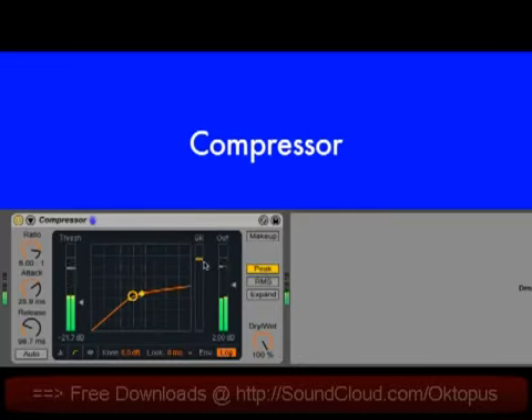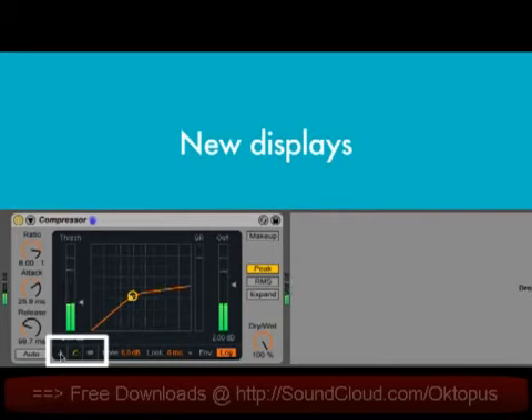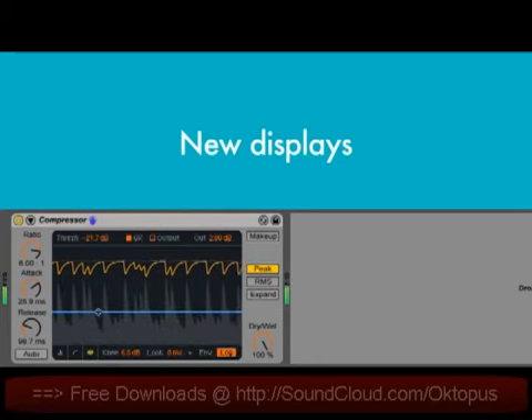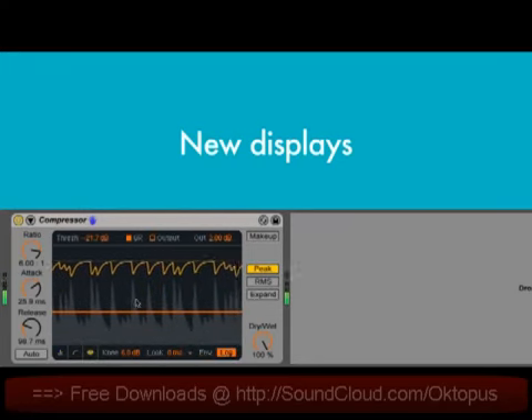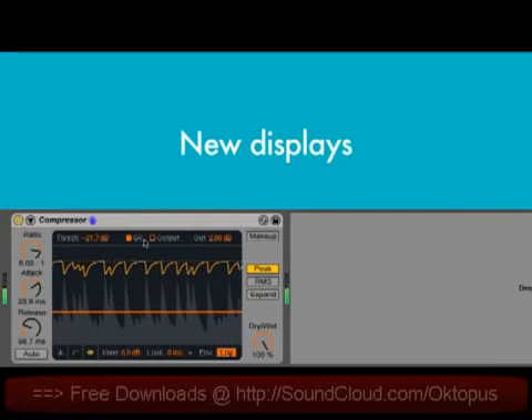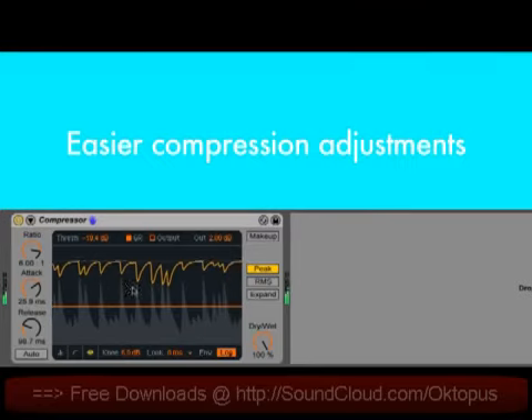We've done a full overhaul of Live's original compressor device. The display can now be switched between the classic transfer curve, a collapsed view that shows only the essential controls and meters, and a new gain reduction display that shows changes to the signal level over time. This view can be toggled between showing the amount of gain reduction and a superimposed input and output level.